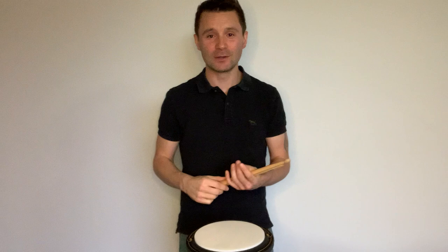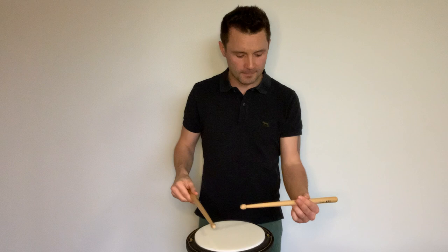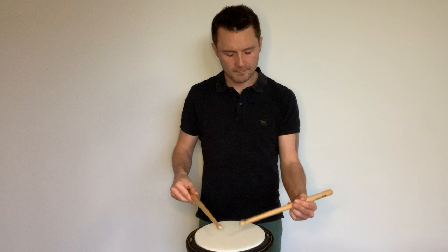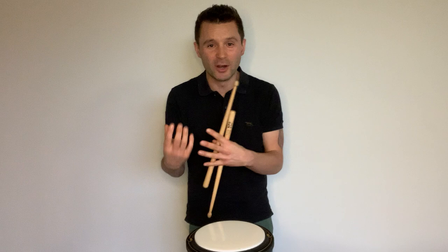The last one — the note after the accent. When you're doing a double and you accent the first note of a double, that is tricky to control. So focus on the sound of that note after the accent, and the height of that note after the accent. We don't want double accents, we don't want untidy notes — we want consistent play, and that's what we're aiming for.